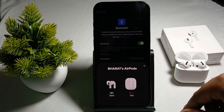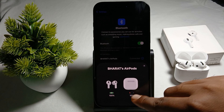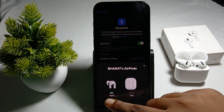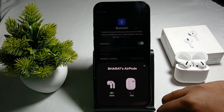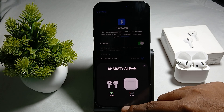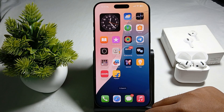Also try restarting your phone once. Check the power level of your buds — here my buds are at 100% and my case is at 10%. Try charging the case and buds, as the problem may be related to low battery.